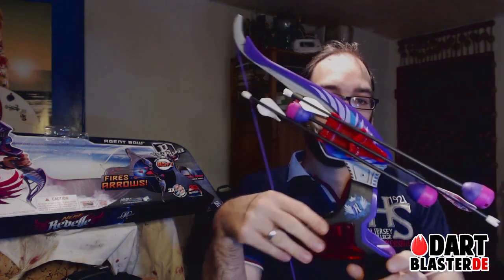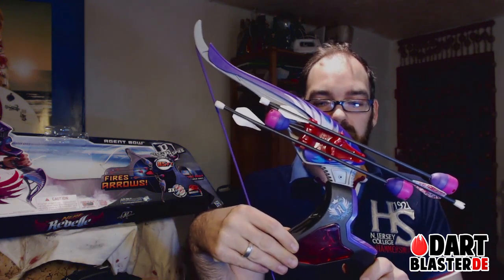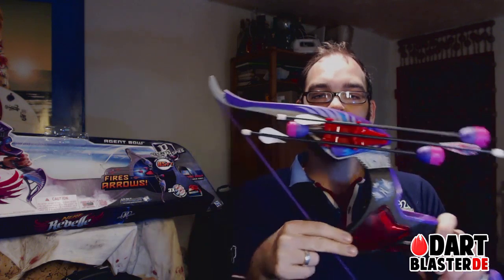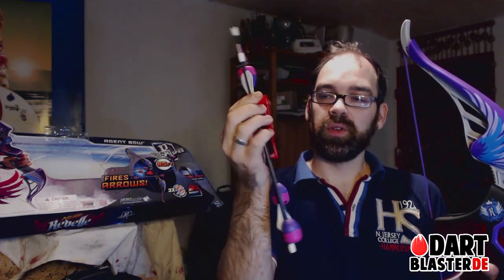I actually do like the bow very much, apart from a little flaw that I'm coming to later. When painted black it's going to be a very good prop for a Katniss cosplay, especially when you have the arrow holder attached to the blaster like this. You can also remove it and clip it on your belt.